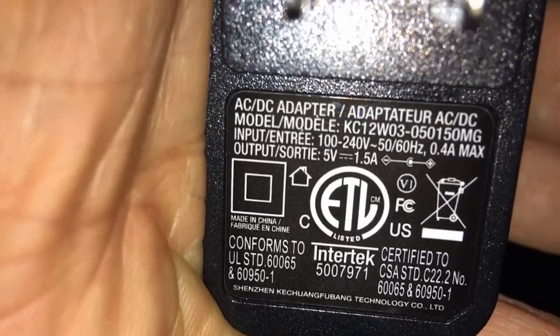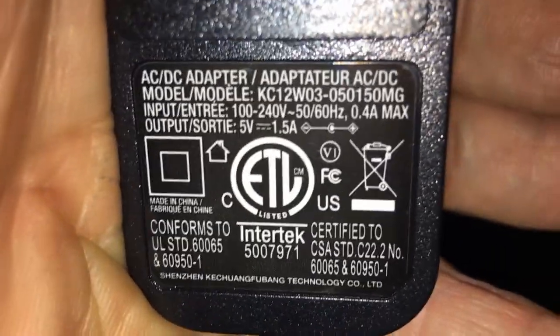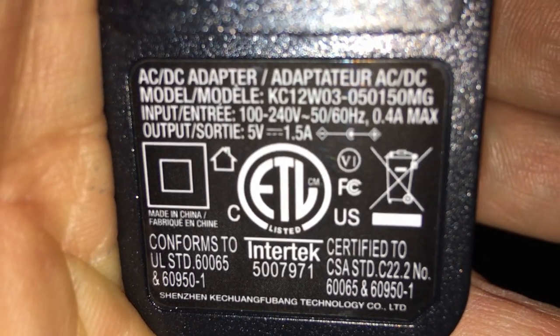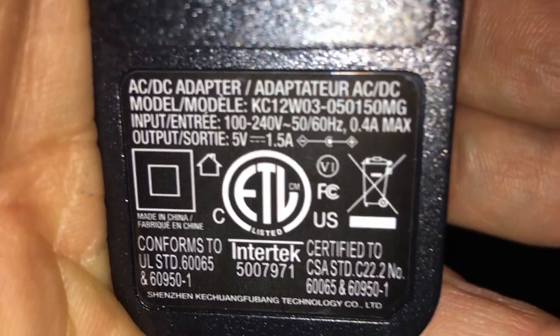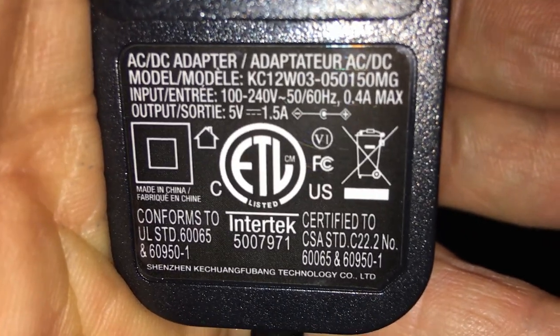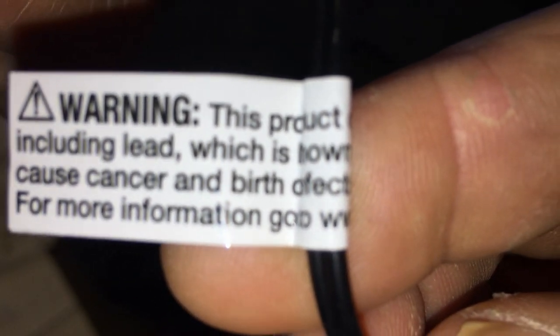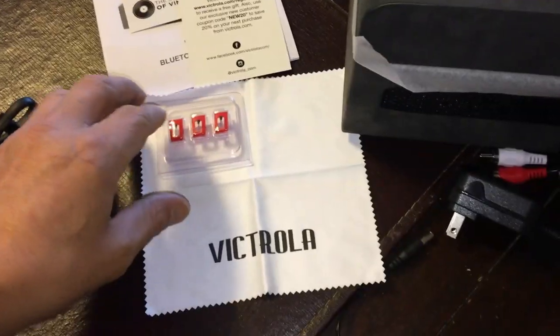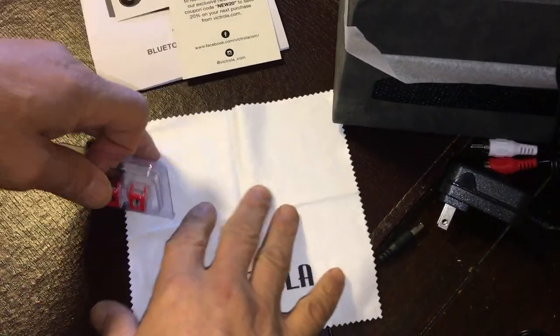The power cable is about five feet long. Let me do a close-up of the power adapter so that way if you ever need to replace it you have the info on it. It also comes with a little eyeglass cleaner, or I guess this is for the albums.